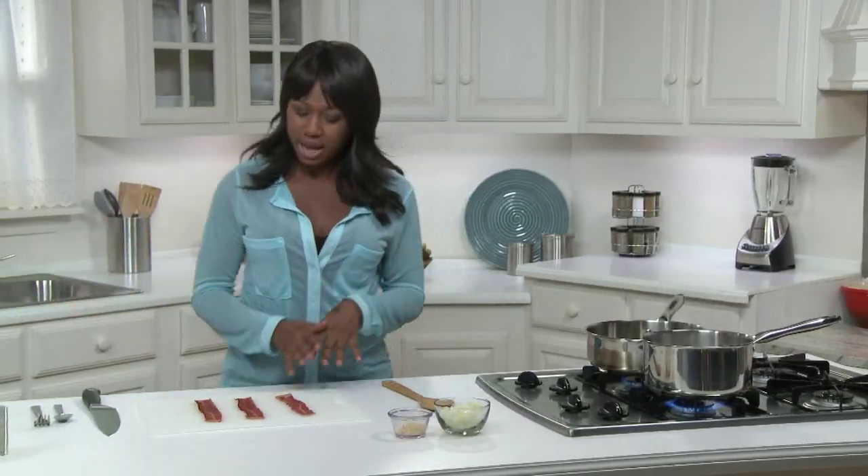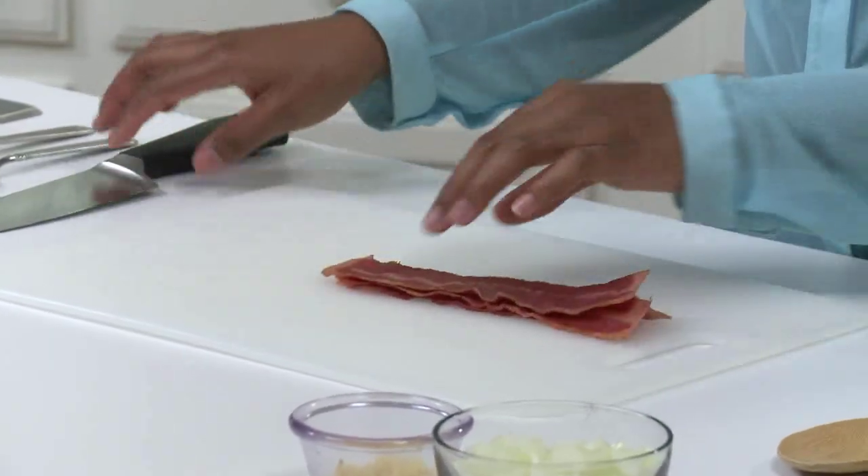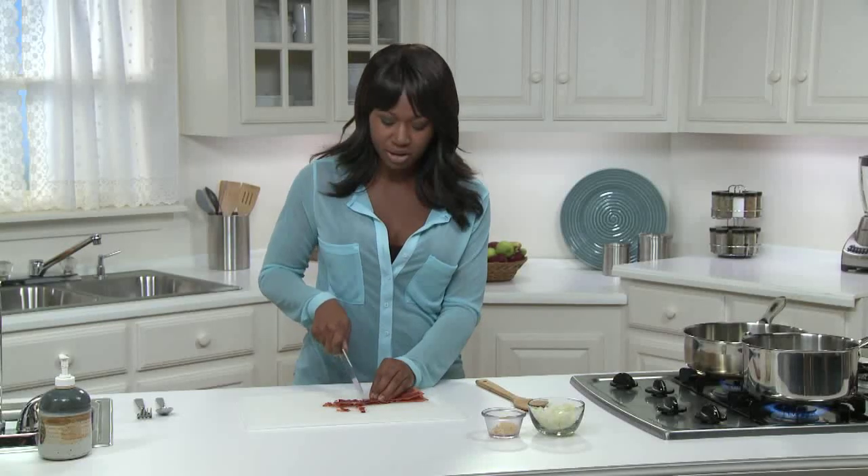Here I have three slices of turkey bacon that I cooked in the microwave according to package directions, and I'm just going to dice that now. Bacon has a lot of fat and sodium. Turkey bacon has a bit less fat, but I still use it sparingly. A little goes a long way in flavor.